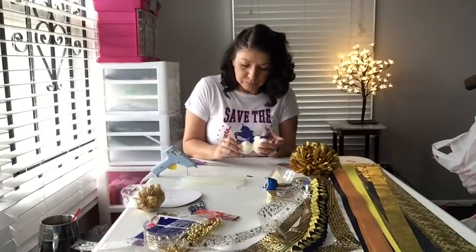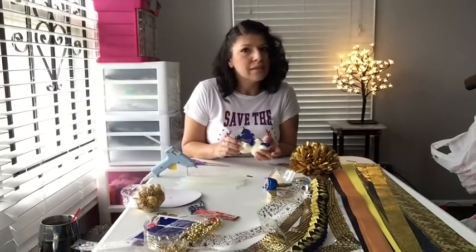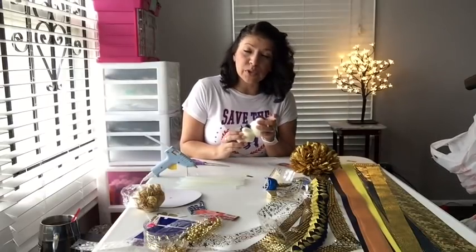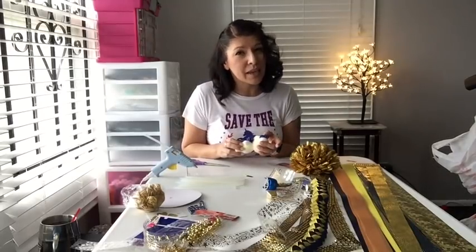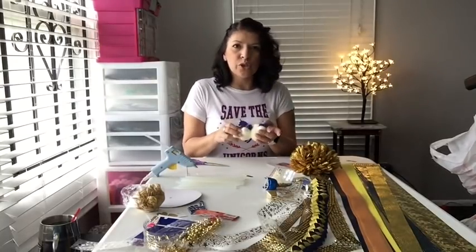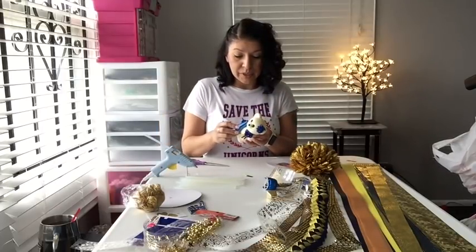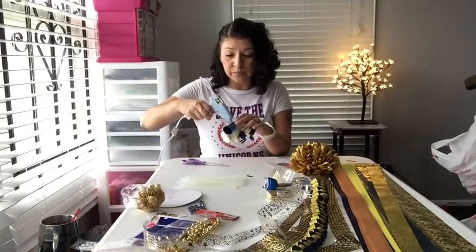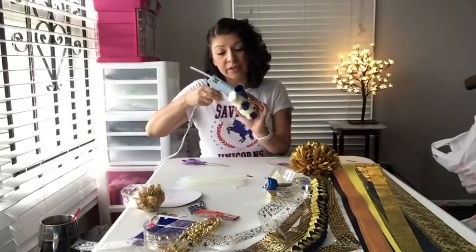They always ask me if I'll make them, and it takes a while to make these things. I don't mind making them, but I do want to be paid for them — they take a lot of supplies, take a lot of time, I burn myself constantly. So I will charge upwards of a hundred and fifty dollars for one, because look at all this stuff.